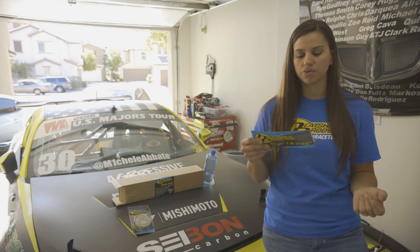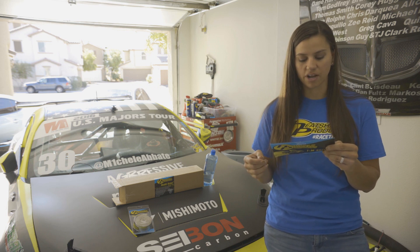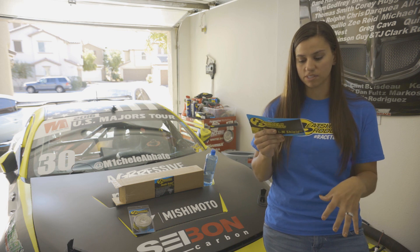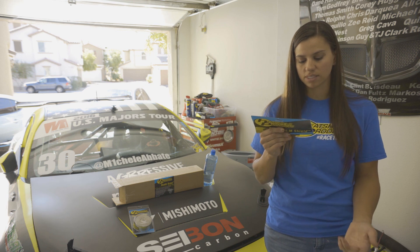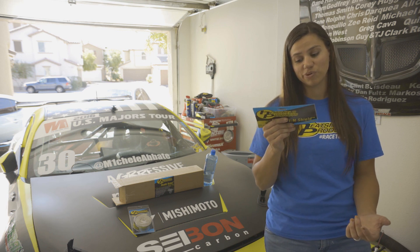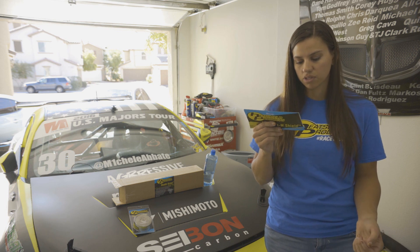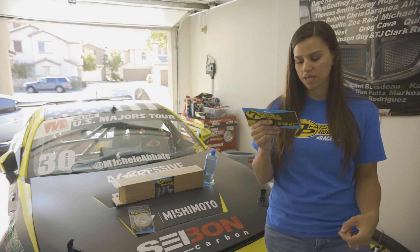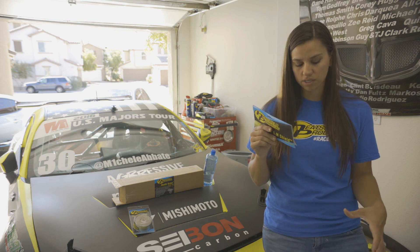The IM shield kit has a continuous reflective temperature rating of 1100 degrees Fahrenheit and 2000 degrees Fahrenheit intermittent. It increases horsepower and torque by lowering intake temperatures. It has adhesive backing that sticks to almost any clean smooth surface and can be cut with heavy duty scissors or a utility knife. It also includes heat shield armor tape, is an eighth inch thick, and measures 28 inches by 15. Like all Heat Shield Products, it is made in the USA.